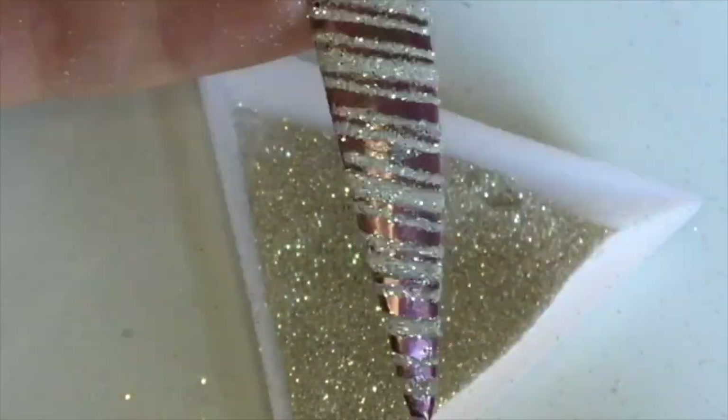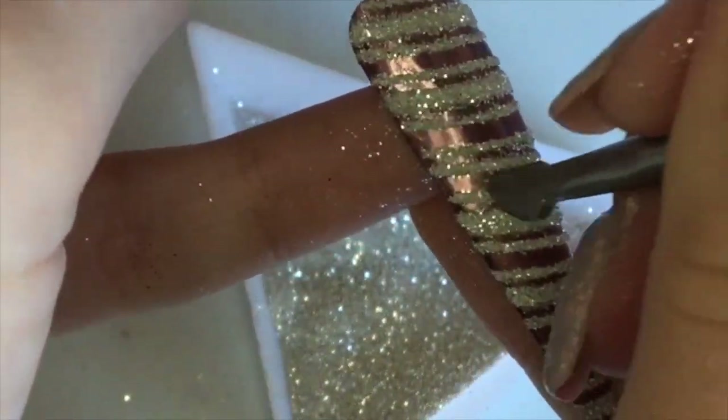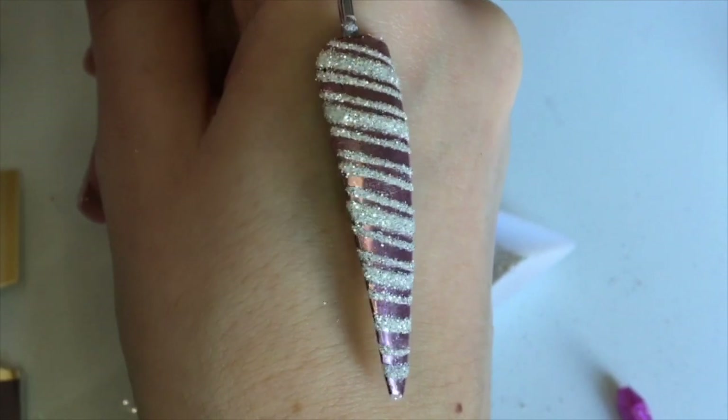As you can see there are some little bits that have stuck to places I don't want, so I'm going in with the other end of my cuticle pusher and just lightly taking that off.